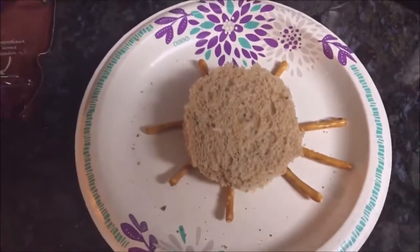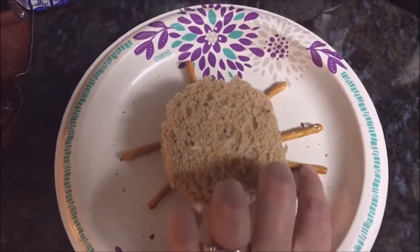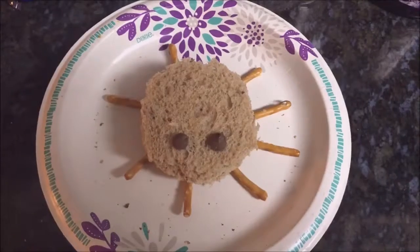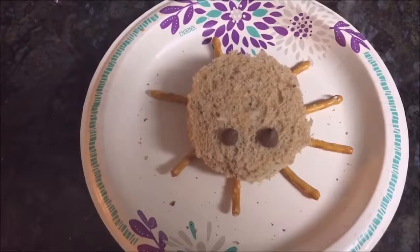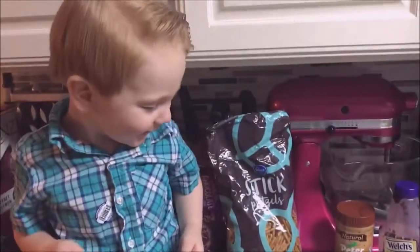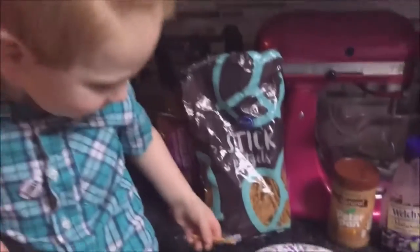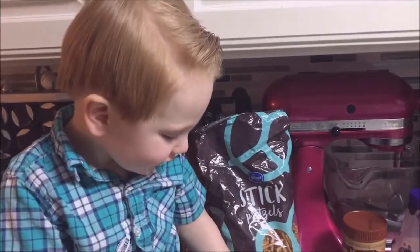Spiders only have eight legs. These are a little bit longer than the other ones, but it doesn't really matter — it works for kids. I'm going to grab the milk chocolate chips and make them the eyes. Here is the spider! I think it came out pretty cute. Maybe you could melt down some eyes for it if you want to go that route. I'm going to bring it up here and let you see your spider. What do you think of your spider? That's your lunch! You love your peanut butter and jelly sandwiches, don't you? Let's go have lunch.